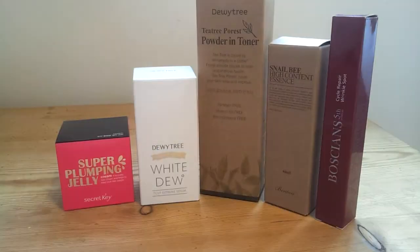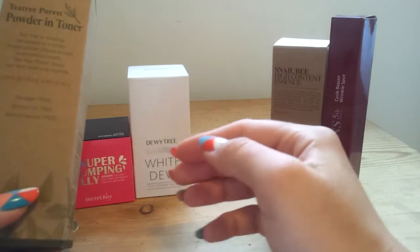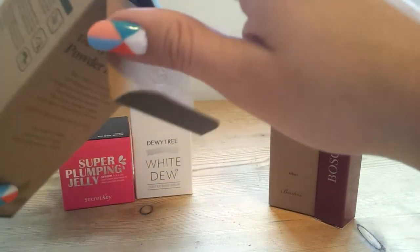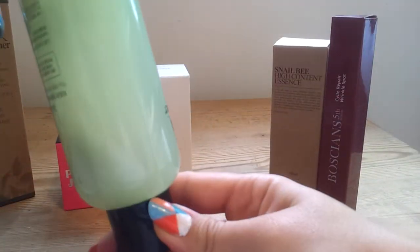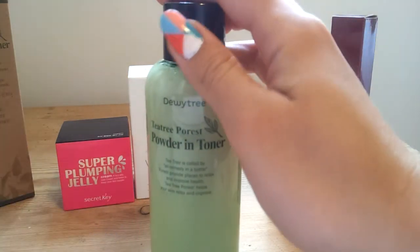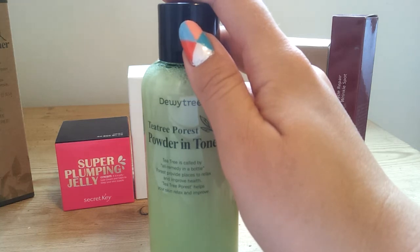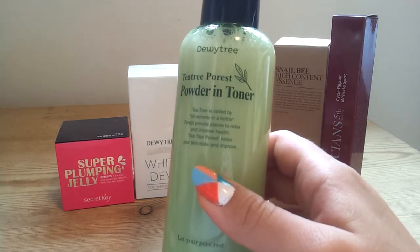The next thing in the box is also from Dew Tree, and this is the Powder In Toner. Both of these are part of a full skincare range — White Dew has everything from the cleanser to the toner to the serum to the essence and moisturiser, and that's the same with the Powder In Toner as well. There's like a solid bit in the bottom, and the idea is it has clay and kaolin and there's another clay extract in here. You shake it up and then apply it to your face as a toner. It says it's a highly moist facial toner rich with green clay, green tea leaf and extracts for treating blemishes and other impurities, clogging and enlarging pores. Its secret formula lies in treating enlarged pores without dehydrating the skin — which sounded right up my street, as I've got combination skin but I don't like to strip it of its moisture.